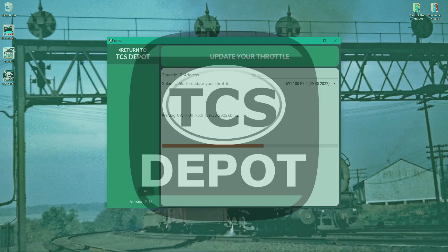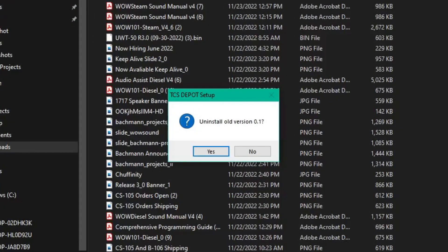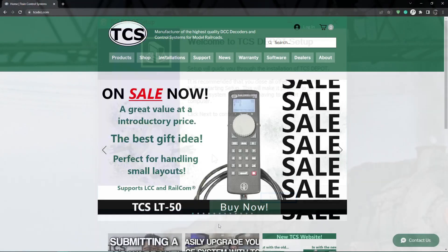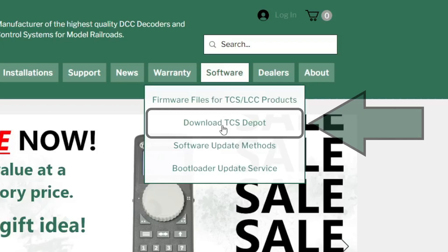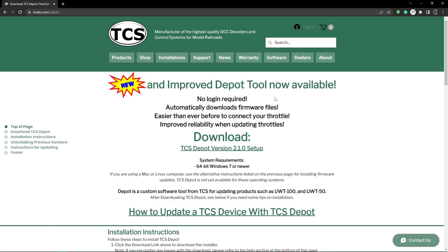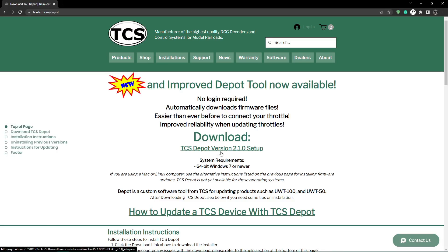Before we update any throttles, if you haven't downloaded the latest version of the depot tool, then do that next. When you install the latest version, it will automatically uninstall previous versions. To download the depot tool, head to our website and hover over software. A drop-down will appear with different options — click 'Download TCS Depot.' It will bring you to this page, where the link to download the depot is found. Click on it and it will download onto your PC.